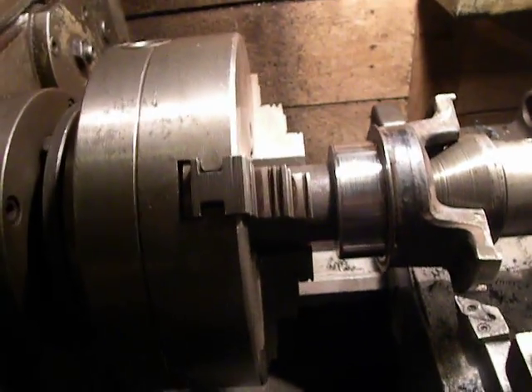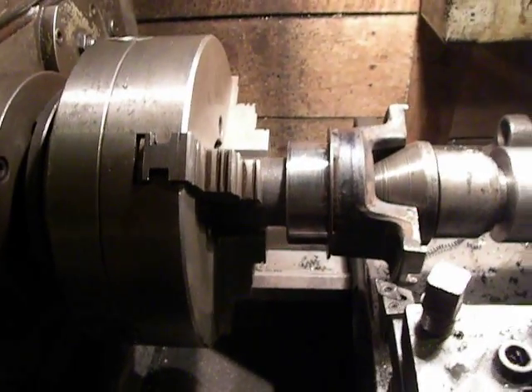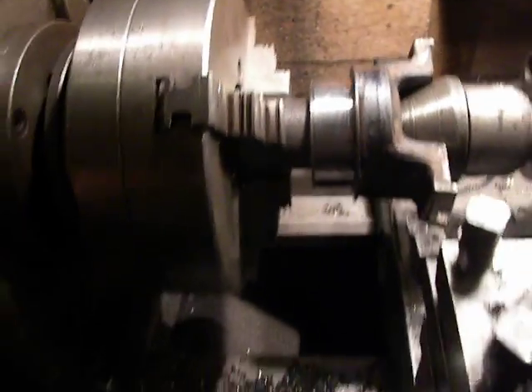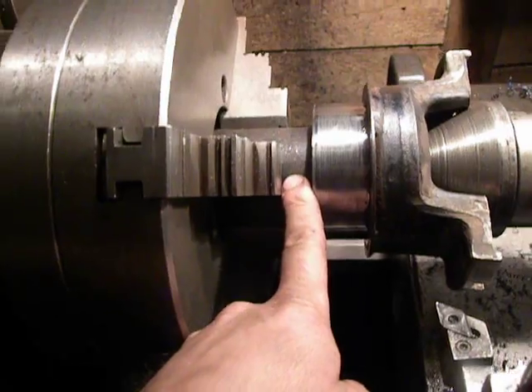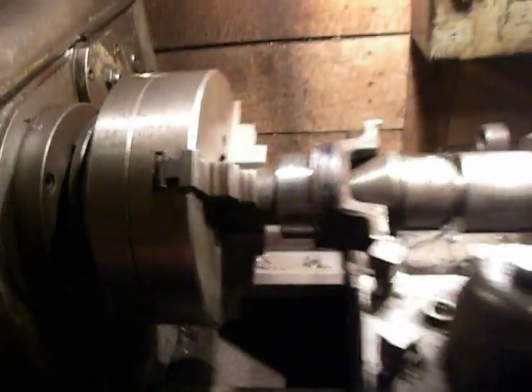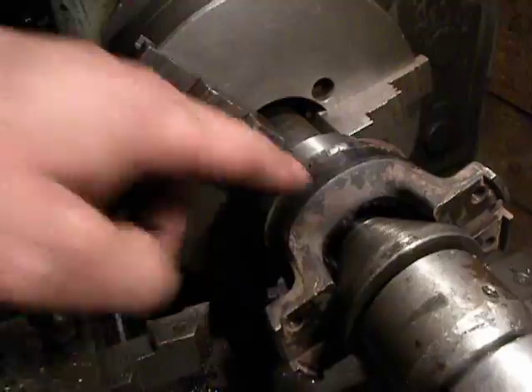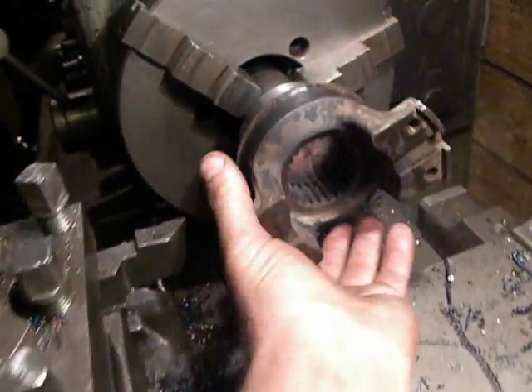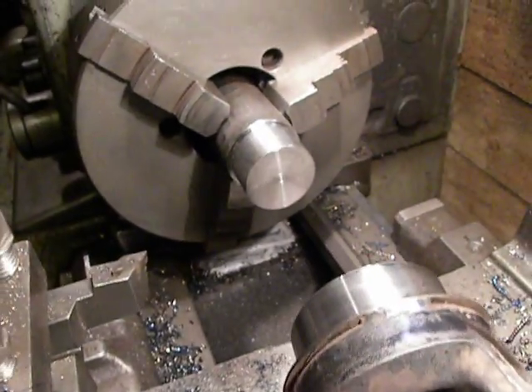And how I set this piece in the machine — I took a steel rod, turned it down to this measurement, to here, and I just set the piece on this rod.